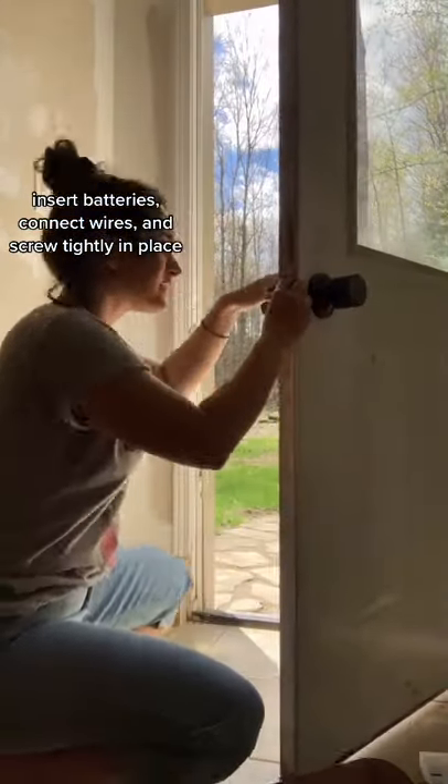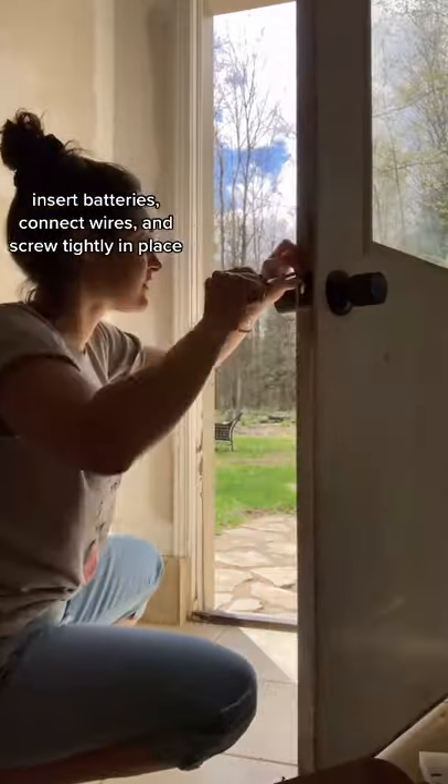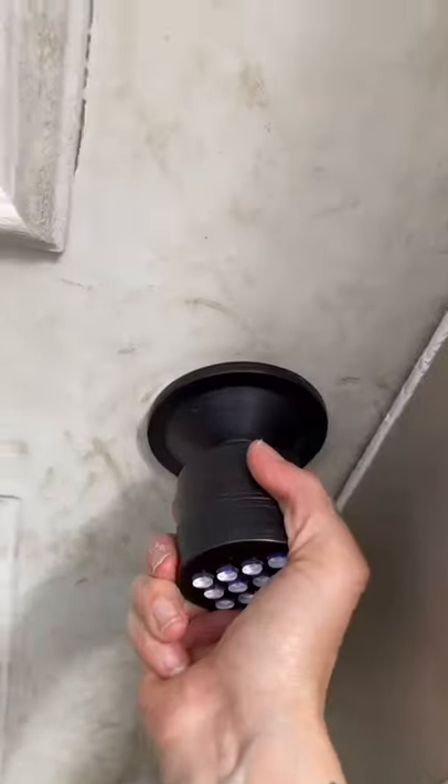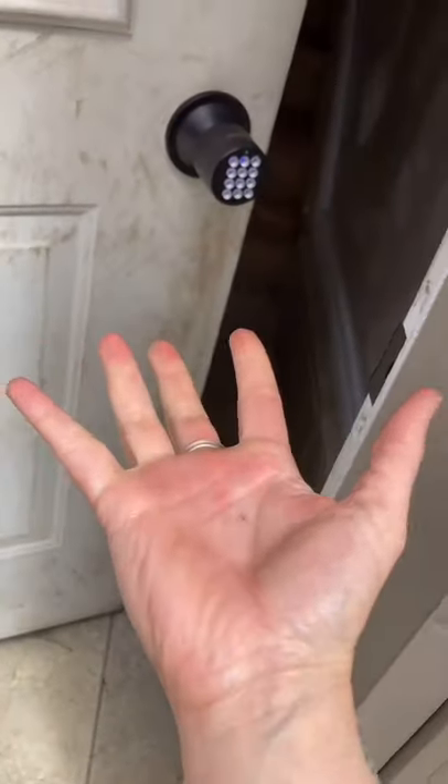Although this was a little tricky figuring out for the first time, it was doable and not that complicated. I'm not much of a handyman, but I am going to try to renovate this place by myself on a budget. Follow and like for more of my DIY projects.